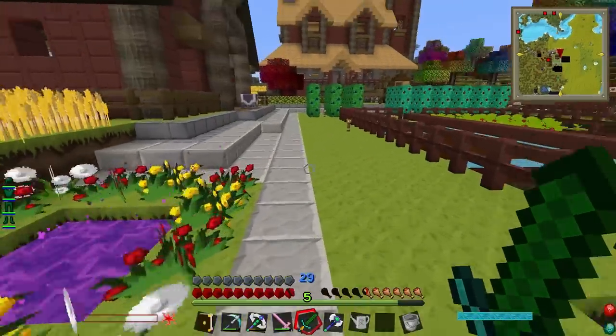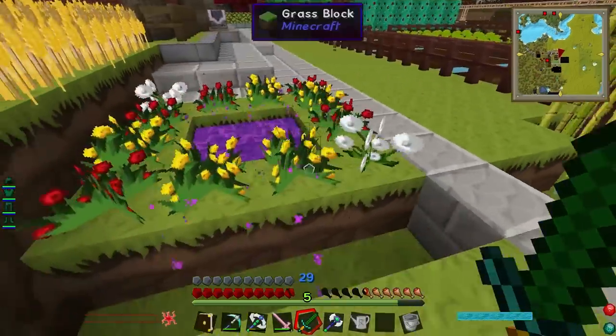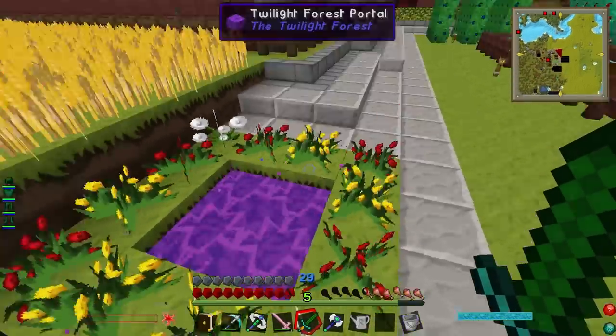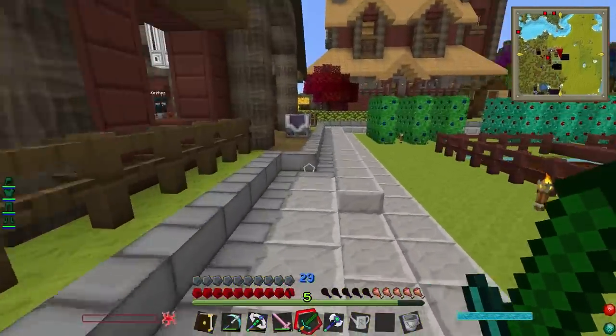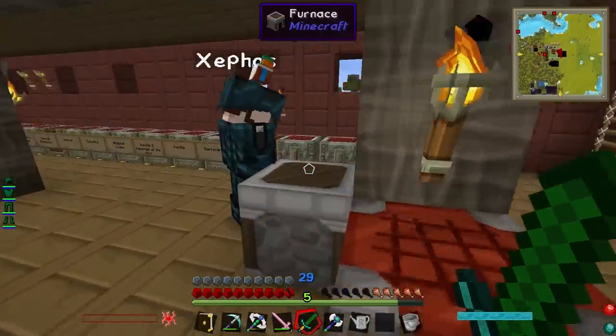Ta-da! Oh, have you made the portal? That crack of thunder was the portal coming into life. Okay. We need string, leather, and slime. What for? Well, to make the safari nets.